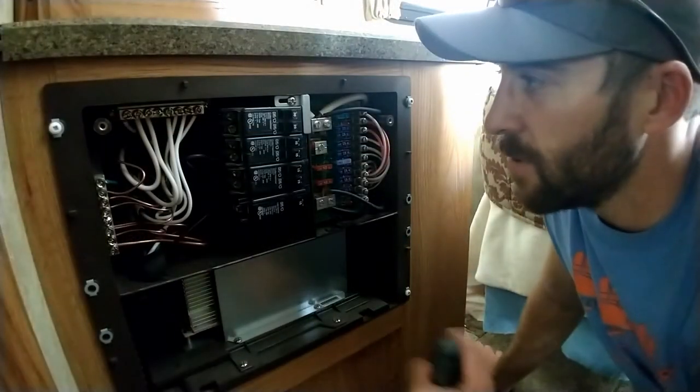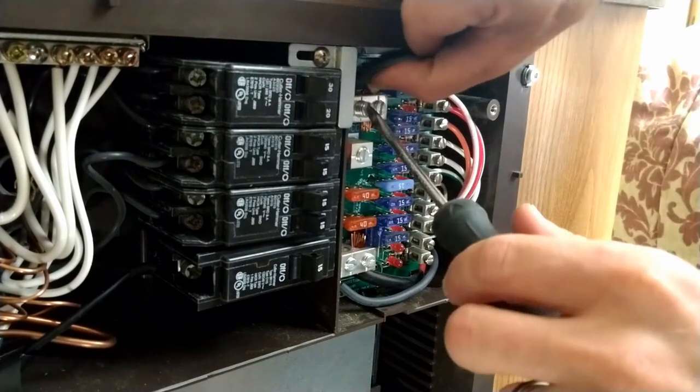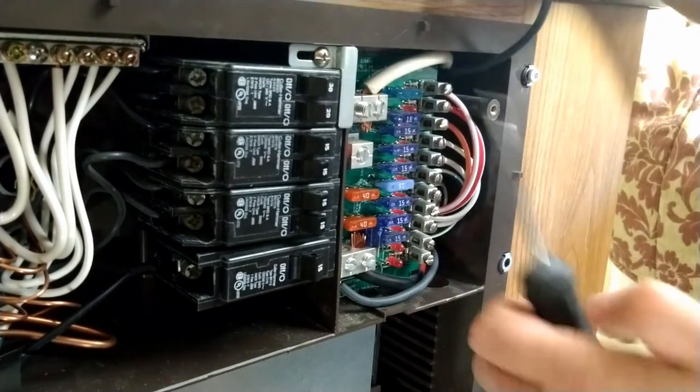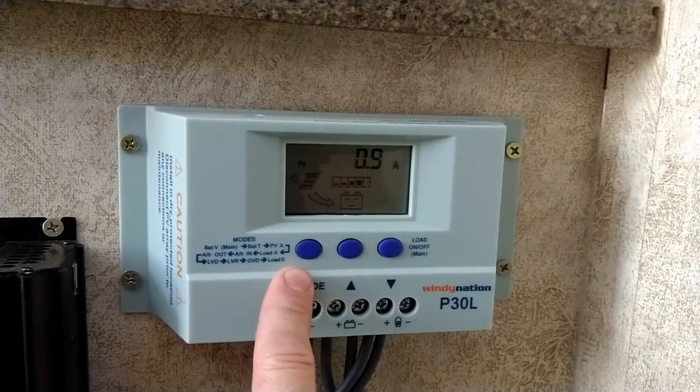Down at the converter panel I unhooked the wires — I thought maybe there was a bad connection — plugged them back in, tightened them up, and we're still bringing in the same amount of amps. Still the same low reading.